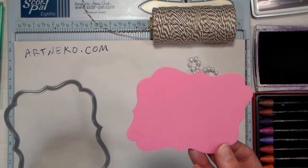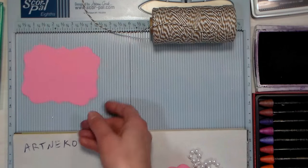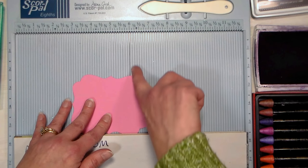The first thing we're gonna need to do is cut a piece of cardstock for our little purse. I'm using a fancy label shape from a Darice die set, but if you want to do the suitcase, just use a rectangle.